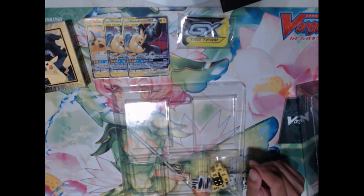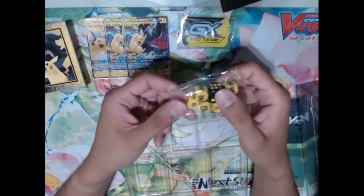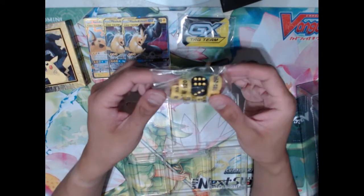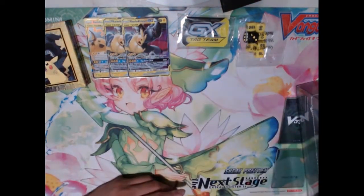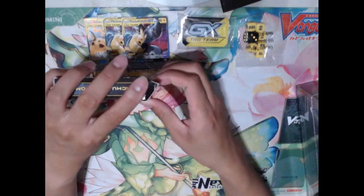We've got the code card that I'm going to be using for PTCGO. And then of course we have our nice little dice here with the big giant heads-tails dice, as well as dice that Pokemon has actually moved to recently where it's actually just the damage counter. I think that's super nice and super convenient, because people always use dice to measure damage, and Pokemon Company is like, maybe we should make this easier on our players and just put the damage counters on there.